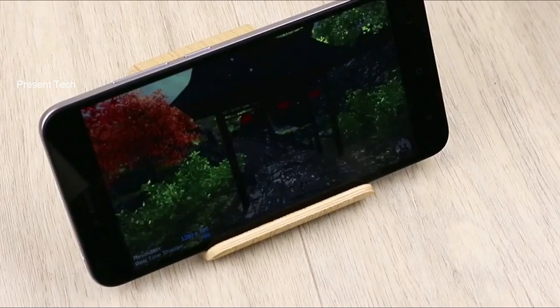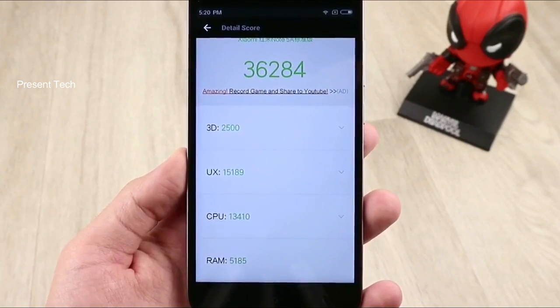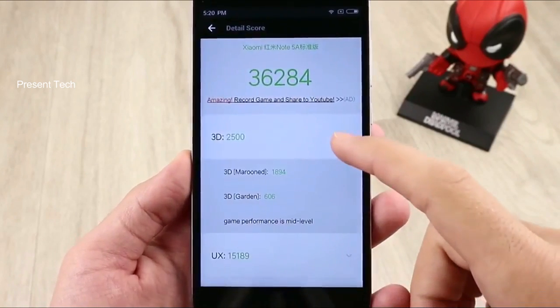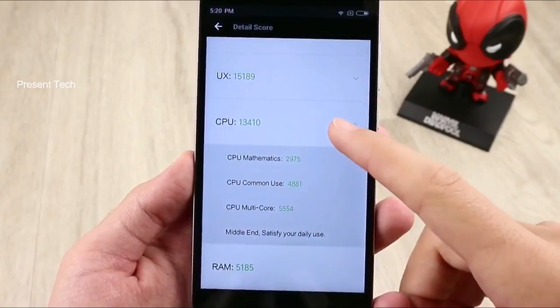We ran a benchmark test, Antutu, and you can see the results on screen. The smartphone has about 36,000 scores in the Antutu test. It is a modest result for 2017, so you cannot play the latest games.